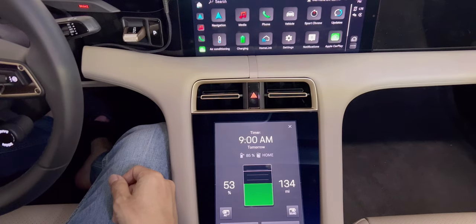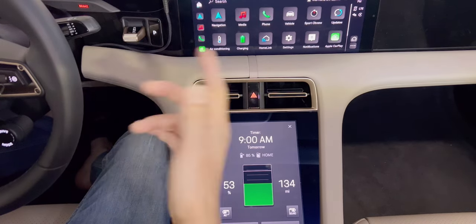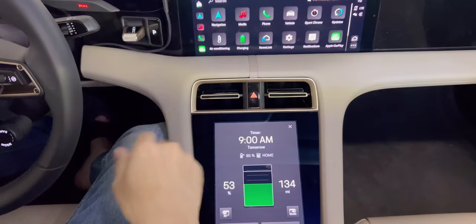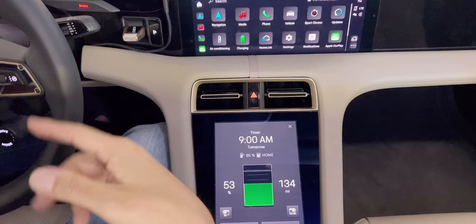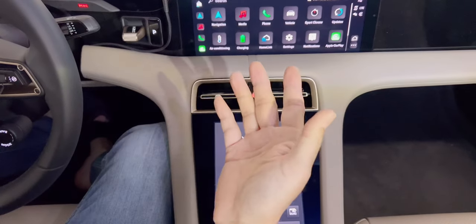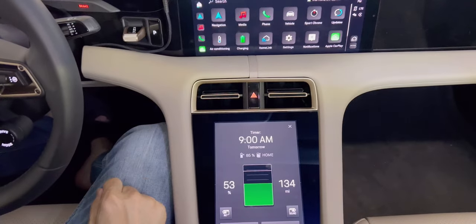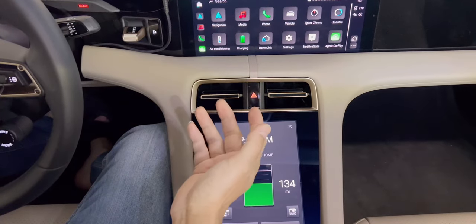Hey guys, welcome back to Tactical Expedition. Today I want to show you how you charge the Taycan with a profile and a timer. It's very easy but it gets a little confusing in the beginning. I just got this car and I went through forums and tried to find the best way to charge electric vehicles, especially the Taycan.